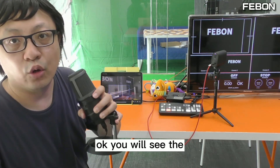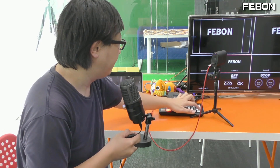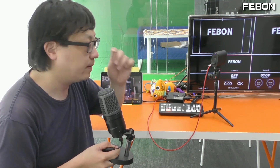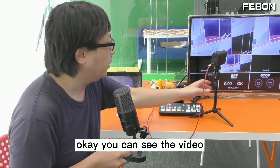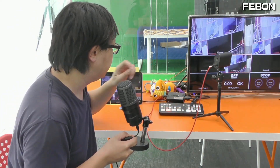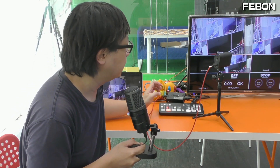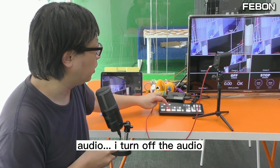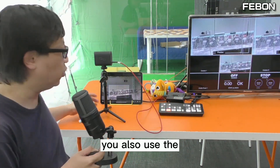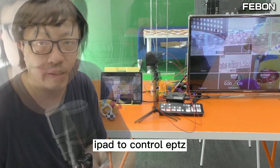Finally, connect the power of the adapter. You will see the Febom logo on the TV. You can see the video on the TV. You also have audio — you can hear it. I'll turn off the audio now. You can also use the iPad to control the ePTZ.